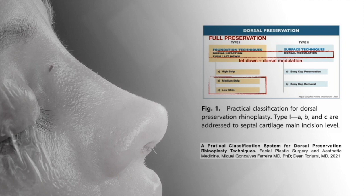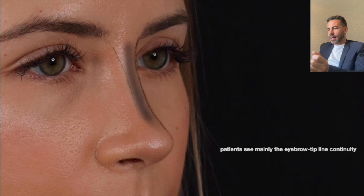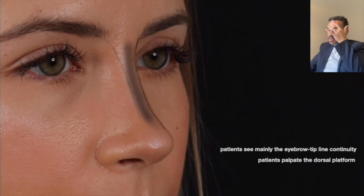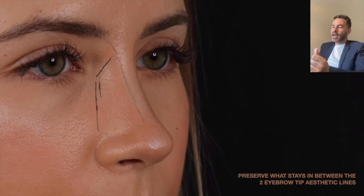One of the most important things that patients see is the eyebrow-tip line, and then they touch the surface. When they come to you and say they have two different profiles, they're not actually saying two different profiles — they're saying they have two different three-quarter views, because that's what they see and they call it profiles. For me, because they see mainly this eyebrow-tip line continuity and palpate the dorsal platform, I want to preserve what stays between these two eyebrow-tip lines. So I preserve this and work at the lateral wall.